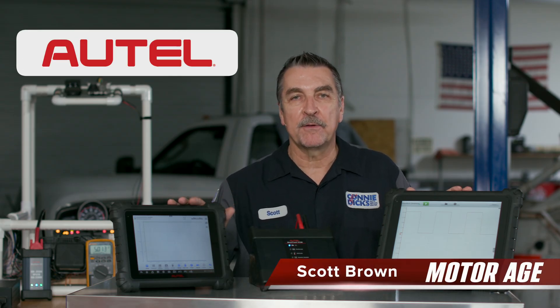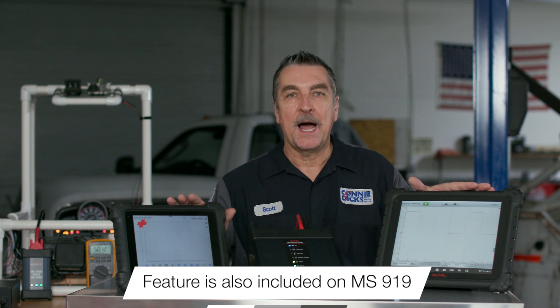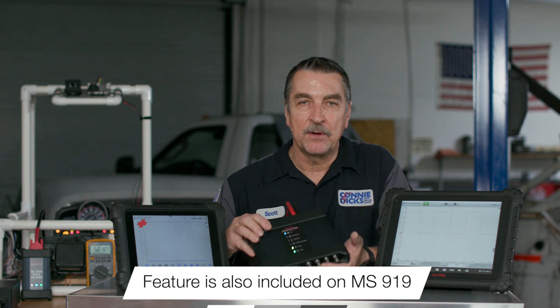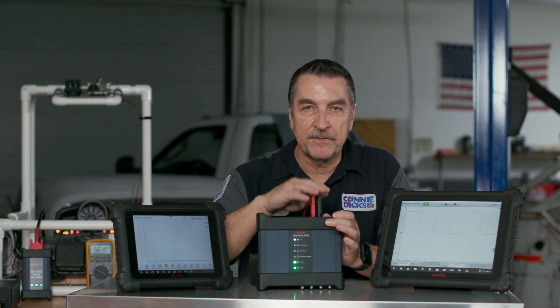Hi, this is Scott Brown with a MotorAge tool review of a very powerful feature only found on the ATEL Ultra, and that is the waveform signal generator. The highly versatile VCMI is a beast of a tool, and not only does it pack a four-channel lab scope with isolated grounds, on the opposite side of the tool is a powerful feature that allows the technician to manipulate circuits, which can be tremendously useful during diagnostics. The engineers at ATEL have assembled some pretty cool features here, so let's have a look.